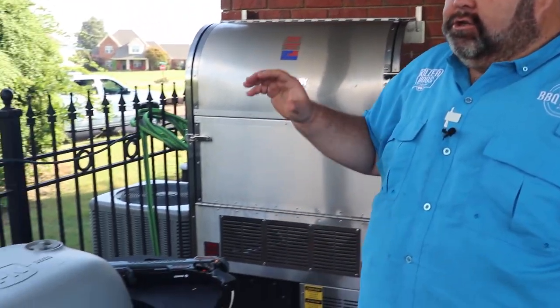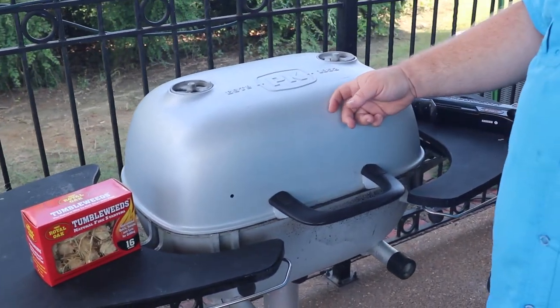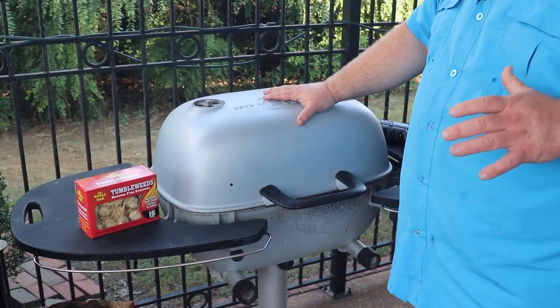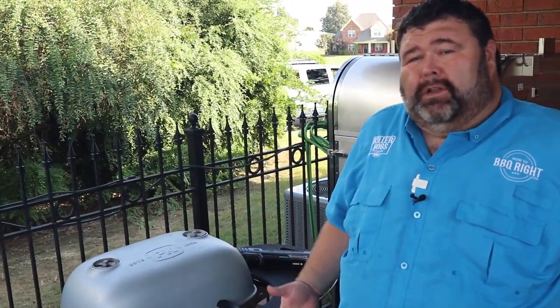The next grill is a true charcoal grill, the PK 360. I love the PK — it's aluminum cast, it holds heat well, you can low and slow cook on it. It's also my steak cooking machine. I use the regular PK classic when I do steak cook-offs, but here at the house, me and Rochelle are always firing up the PK 360 when we want to cook a steak.